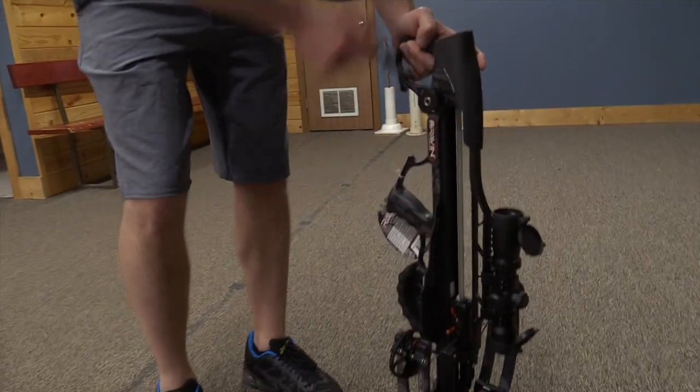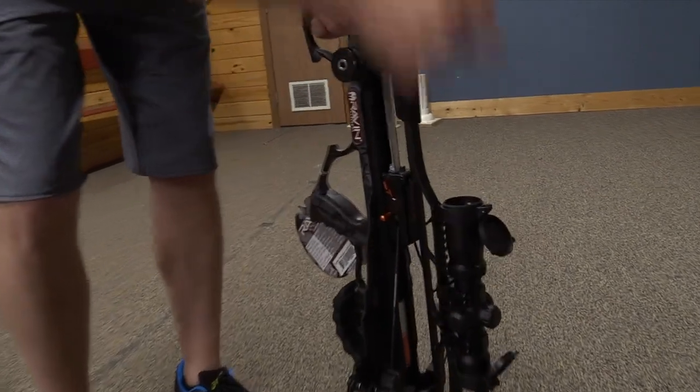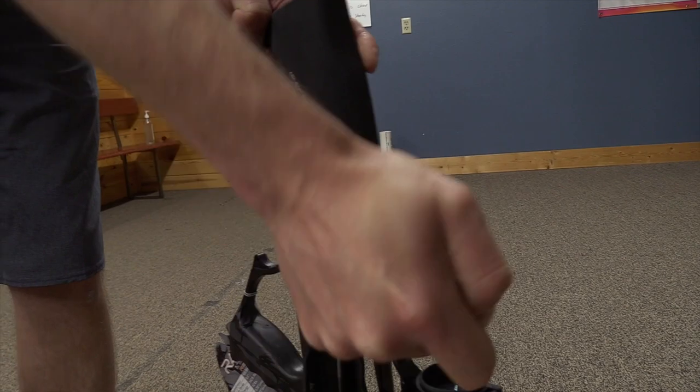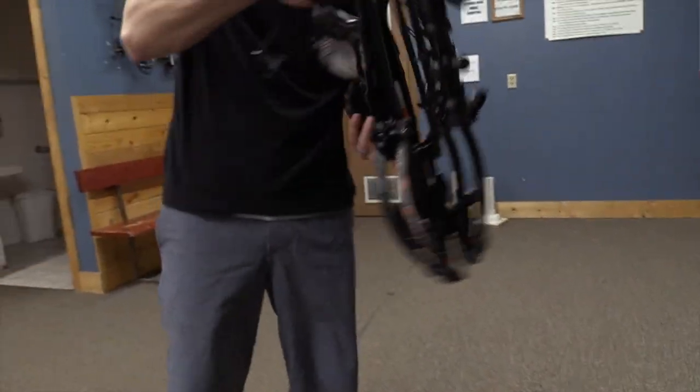Cocking handle back on. And again, this one has that nice silent crank so you don't hear any noise going back. Just crank that all the way up. Handle back off, and we are ready to fire.